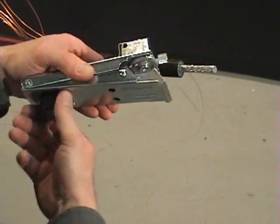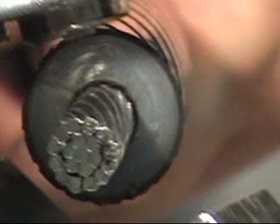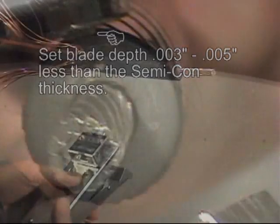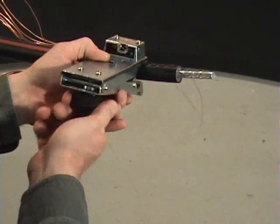Verify that the blade lever is in the square cut position and check the blade depth on a scrap piece of cable if one is available, or by visually checking the blade at the end of the cable. The blade depth should be set to approximately three to five thousandths less than the SEMICON thickness. Place the 1700SS on the cable at the point you marked and release the tension on the jaws.